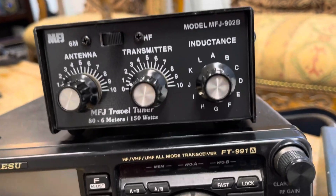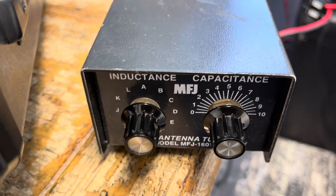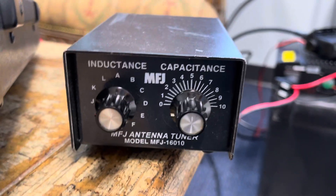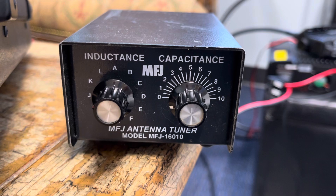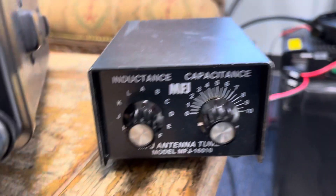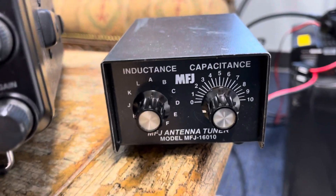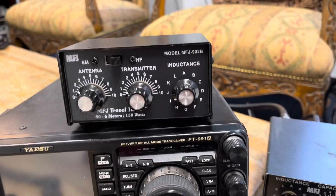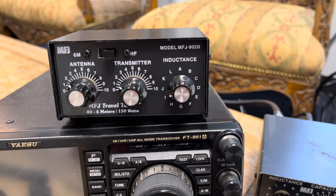The MFJ902B tuner — 150 watts, though I believe that is actually 200 watts. But you can't find these anymore. This is my friend's, so I've got to give it back to them — so sad. It is his; he's let me borrow it. Very gracious, my friend. All right, there it is. Y'all have a great day. Enjoy the MFJ902B.